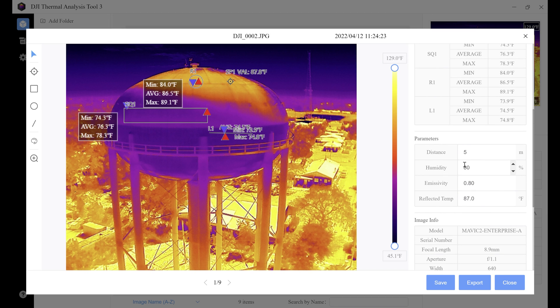The most important part is the parameter section — all these parameters affect your measurements, so it's important to make sure they're as accurate as possible. Start with distance, which is the distance to the target. We're about 40 feet away from this water tower during the inspection, so we change it from five meters to roughly 12.2 meters. Watch the temperature change — it goes from 87 to 88 degrees. Distance does affect your measurement. Next is relative humidity — record the humidity levels on that day and plug that parameter in to make your data a little more accurate.